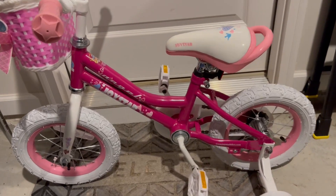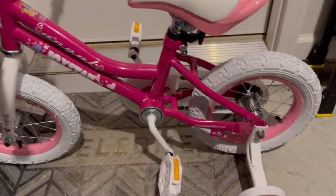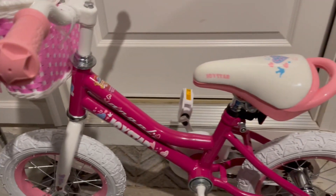Hey, just having a real quick look to give you an up-close look at the Joystar Little Girls bike. I wanted to tell you about assembly and also just a quality check as well. So let's get started.